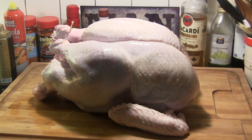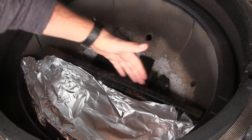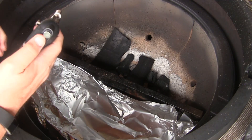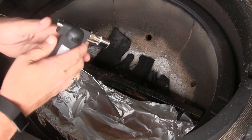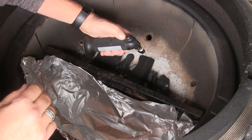I've got the Big Joe set up with the firebox divider splitting across the middle, and I've just put some aluminum foil in the front side to help with cleanup down the road. I'm going to put a few pieces of charcoal on the back side and I've got two Kamado Joe fire starters in place, and I'm going to light both of those up.